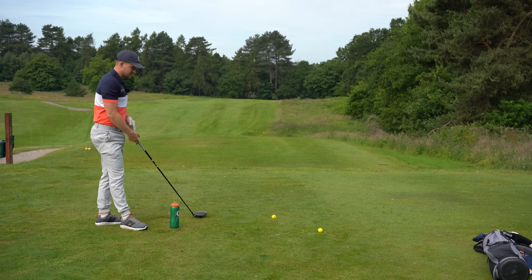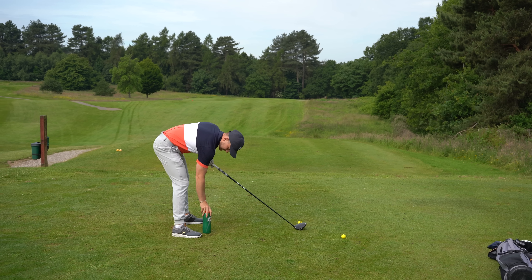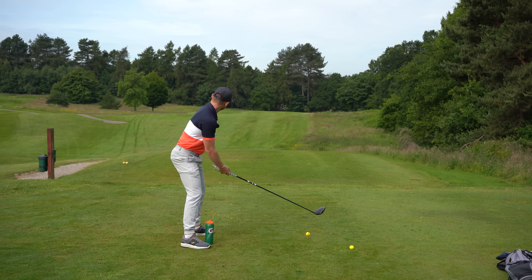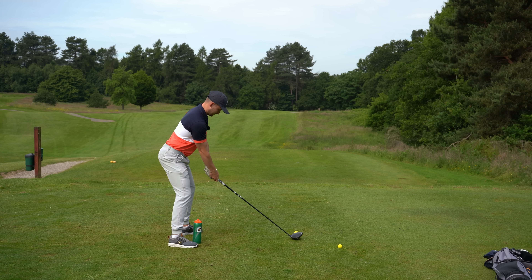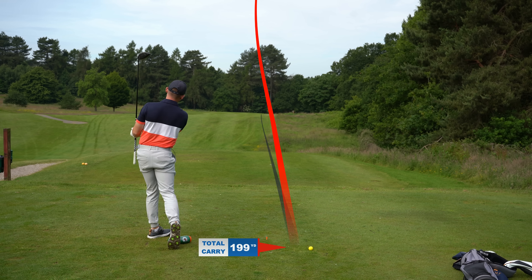If you lose the feeling during your practice session, simply have a go at it with the club across your chest and then you're ready to hit away. Instant feedback — water bottle in the correct place.